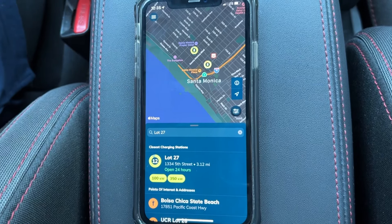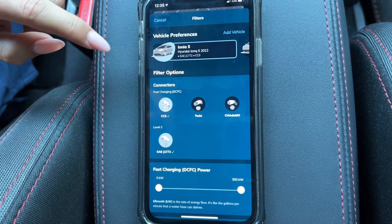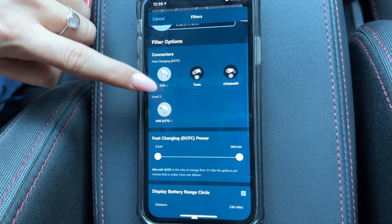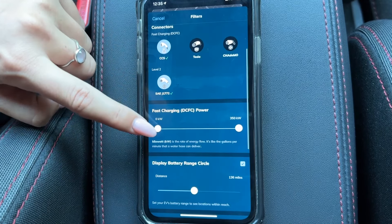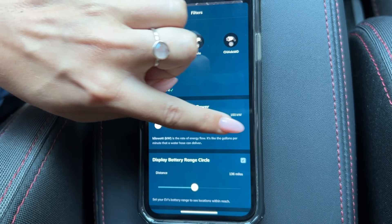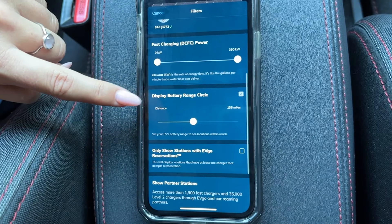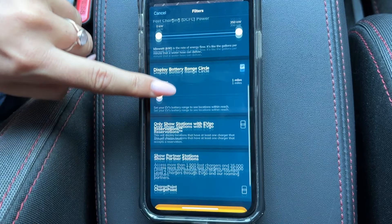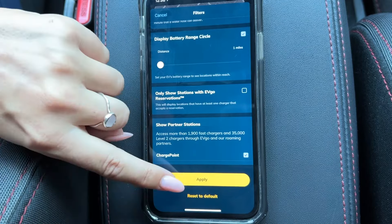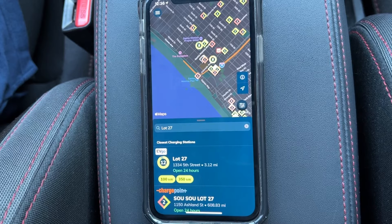I'm going to show you some awesome features that the EVgo app has. You're going to select the menu bar on the right side of the screen, and it'll display all the filter options. You can add your vehicle at the top, then scroll down to filter based off the connector your vehicle uses. You can filter based off charging power, from 50 kilowatt up to 350 kilowatt. You can input your battery range to see locations within reach and also select if you'd like to see partner stations near you. Once you're done, hit apply and it will filter your search based off what you inputted.